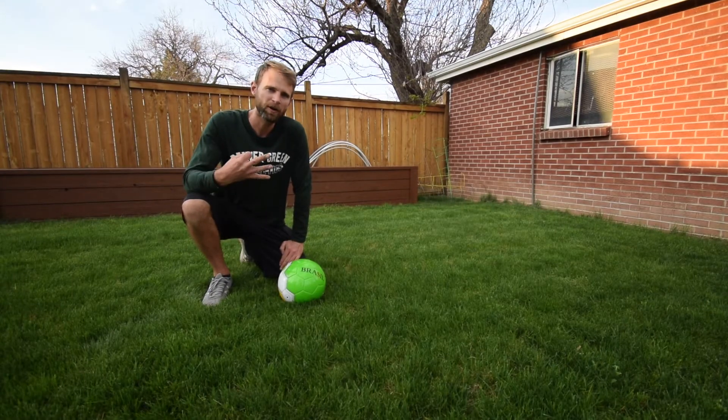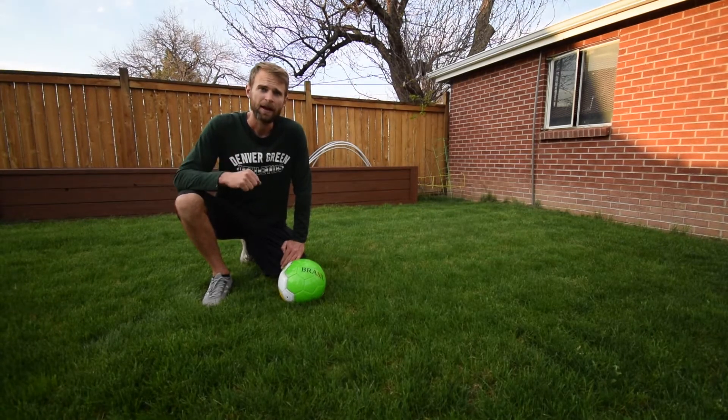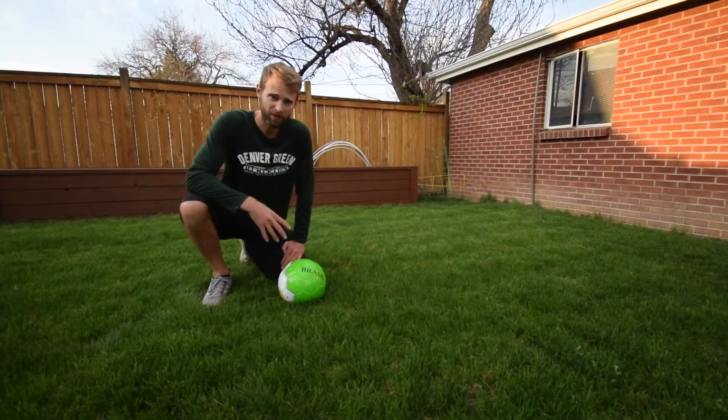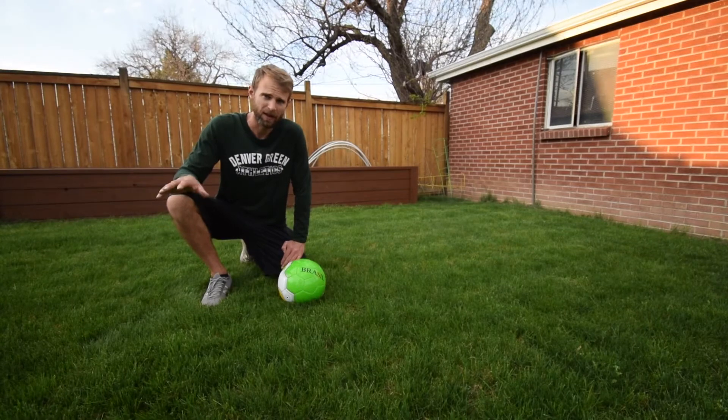Hi boys and girls and welcome back to part three in my soccer series. In part one we were doing basic dribbling or ball handling skills. In part two we were doing advanced ball handling skills, and now in part three we're going to do kicking. There are a lot of different ways to kick a soccer ball, but we're going to practice the most basic, most fundamental way that gives you a lot of accuracy. I want you to master this way of kicking before you practice any other way that you might see online or elsewhere.